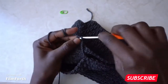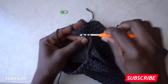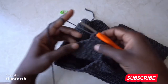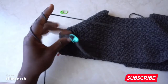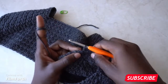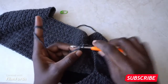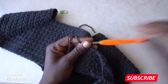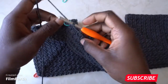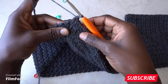Continue with your pattern — single, double crochet, single crochet, double crochet — all the way to the next corner. When you reach the corner, take out your stitch marker. Since it is a single crochet, go in with one double crochet, then chain 8. Skip the rest of the stitches and find the next corner.